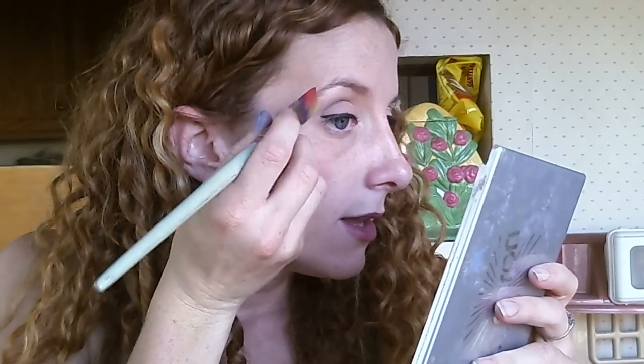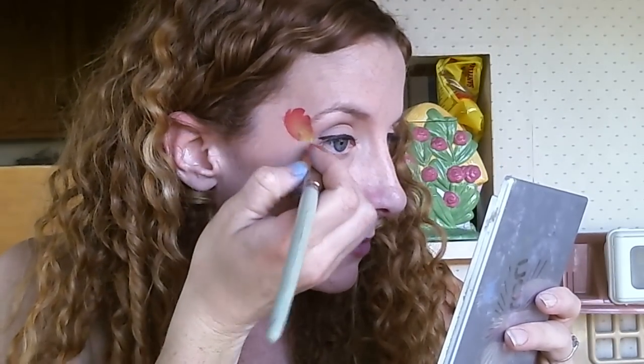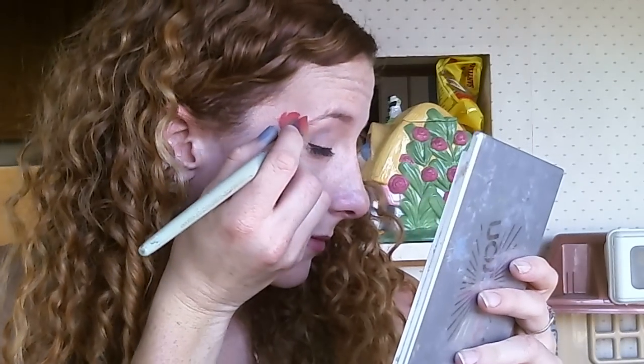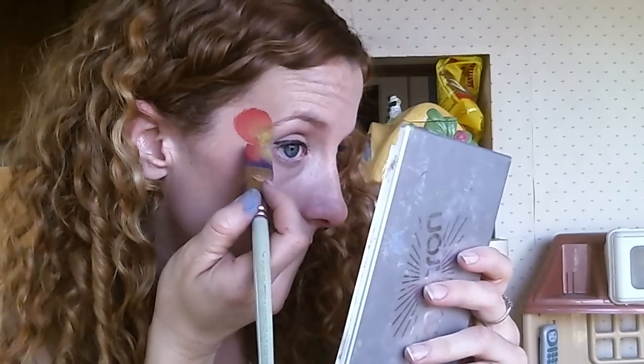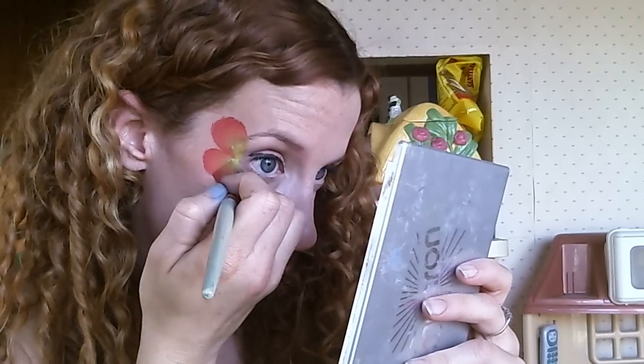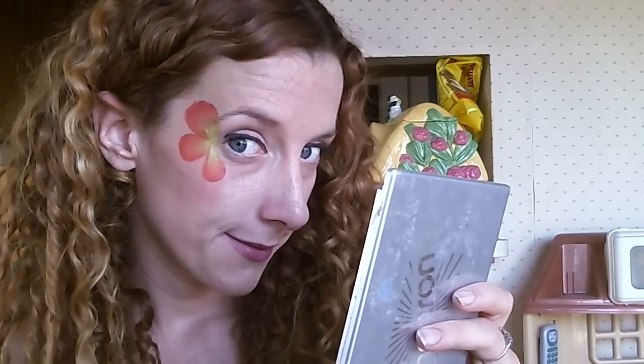So I'm going to zoom in for you so you can check this out up close. I'm going to paint it right here on this side. I'm going to lay this down at an angle — I'm sure lots of you have seen me make these flower petals before. There's one, there's one, there's three flower petals. Really easy, just like that. And you can see there's the gradient color of the yellow, the orange, and the red. Really fast.